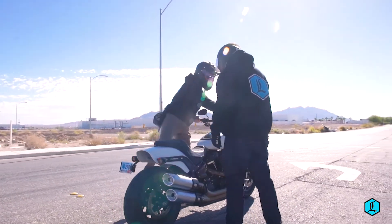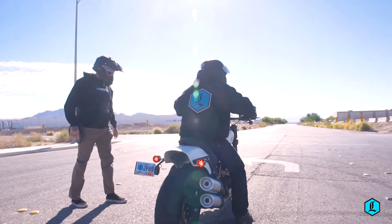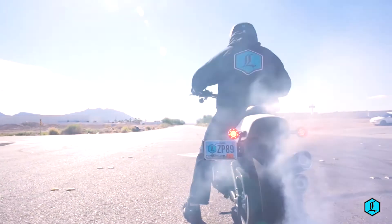The rider experiences a plush and compliant ride with no bottoming out, gaining on-the-go adjustability for changing load, road conditions, or even rider preference.